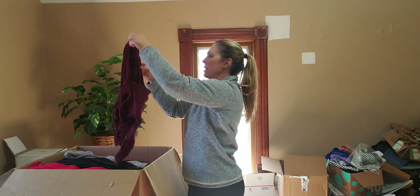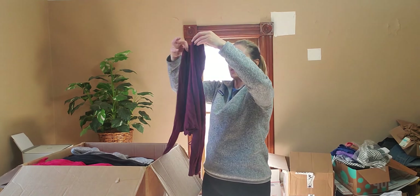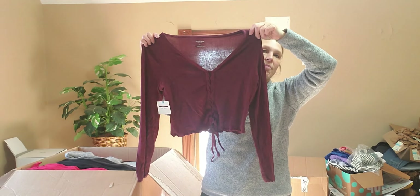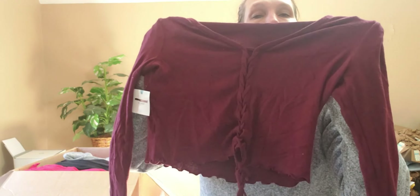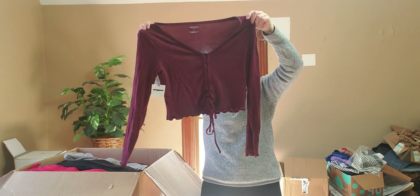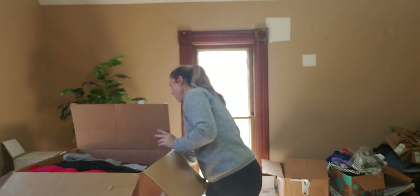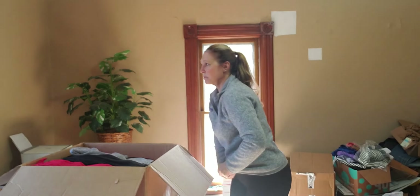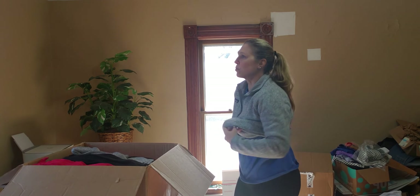Okay, this is Arizona Jean Company again, extra large. This retails at $29. This is a knit top — it's got a braided front closure, V-neckline, and gathered ribbed hemline on the sleeves and the hem. I might have to take my sweater off — it's just too warm right now.